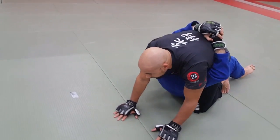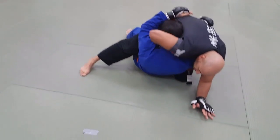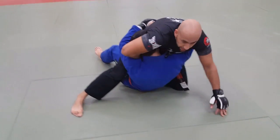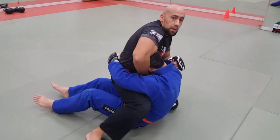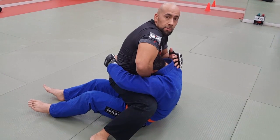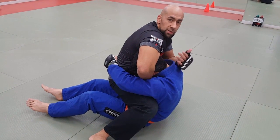Here I'm going to step, wrap around and slide my arm through, right here. And from here, put him in a guillotine — or at least apply a lot of pressure on the face, and he's going to tap out.